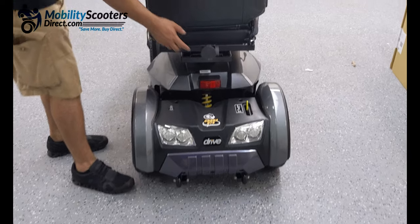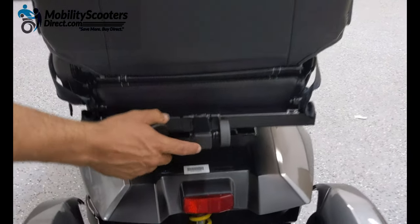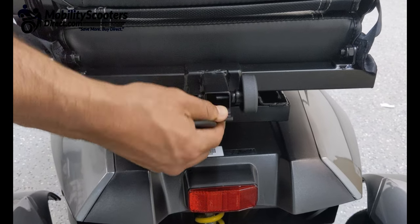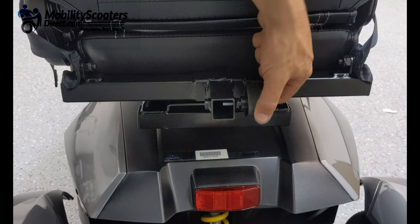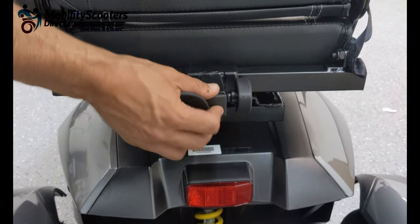Towards the rear we also have a universal one inch hitch adapter which can be used to install a rear basket, oxygen tank holder, cane holder, quad cane holder, and various other types of accessories.